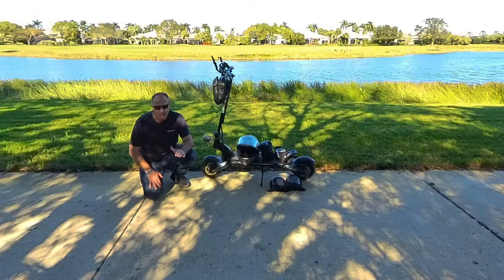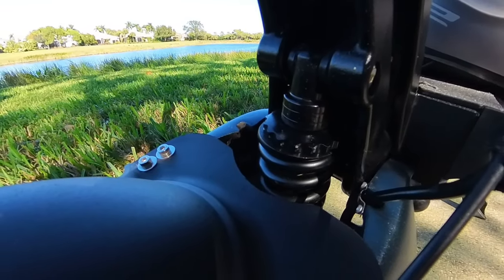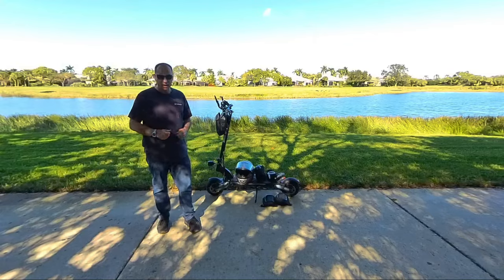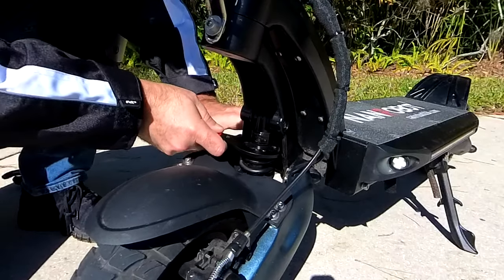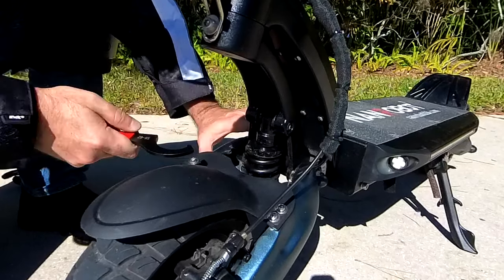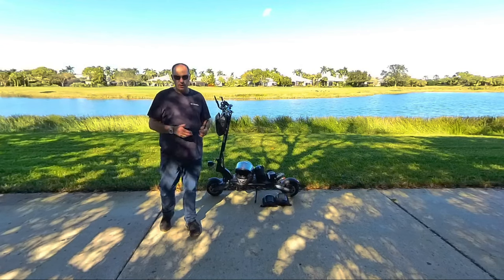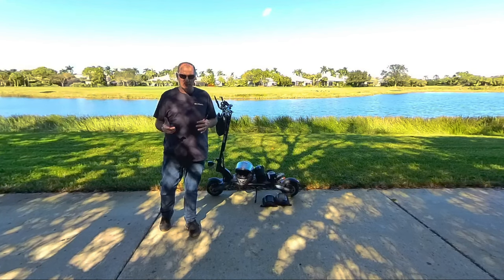Stay away from solid tires because you're going to regret it. The front and rear suspension are adjustable on the Nanrobot D6 Plus — all you need is a spanner wrench to adjust the suspension to softer or stiffer. Lighter riders will probably want to keep the suspension softer, while heavier riders will want it a little stiffer. That also helps with speed wobbles at high speeds.